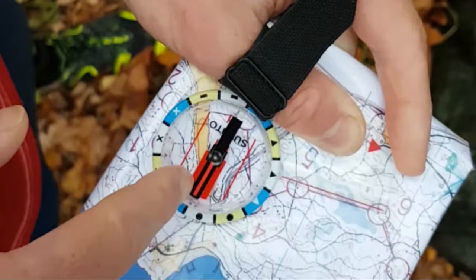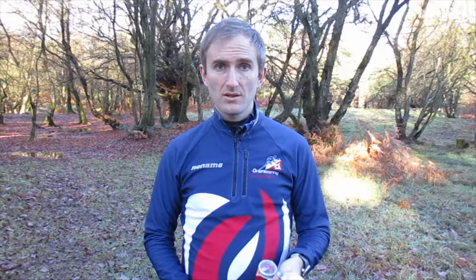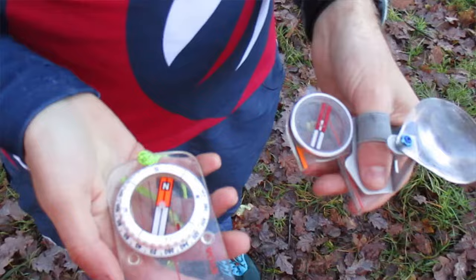Now you've got all the information you need about maps and control descriptions. A compass is also very useful for setting the map and for taking bearings. There are two different kinds of compass: a thumb compass and a base plate compass.